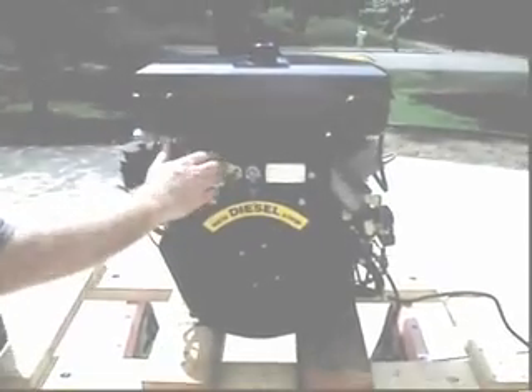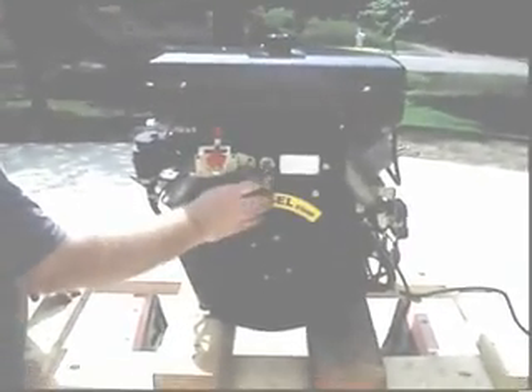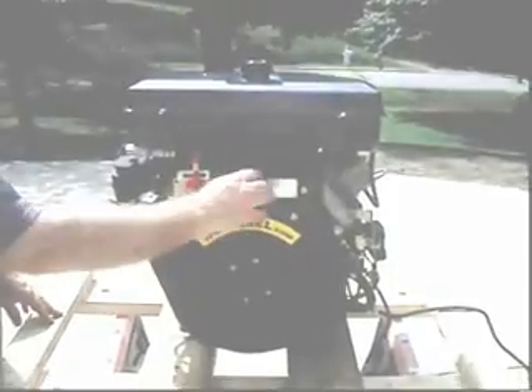Anyway, electric start. Phillip, why don't you crank her up and let's see — give her about half throttle. You'll notice the red button beneath the key; that's for the glow plugs in case it's cold weather.